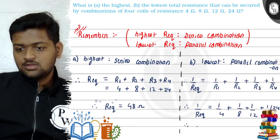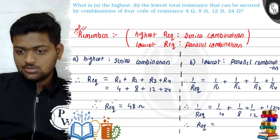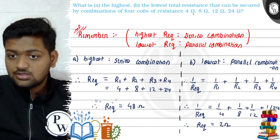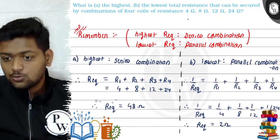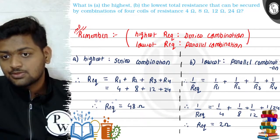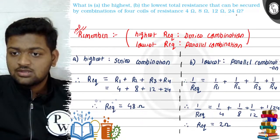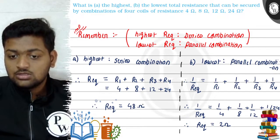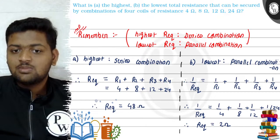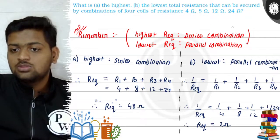I hope it is visible here. If we solve this, R equivalent comes out to be 2 ohms. Notice the variation: the lowest resistor among the four has a resistance of 4 ohms, but in parallel the equivalent resistance is even less than that — 2 ohms. And the highest resistor has a resistance of 24 ohms, but R equivalent in series comes out to be double that, which is 48 ohms. This is the magic: highest R equivalent comes through series and lowest through parallel. Thank you.